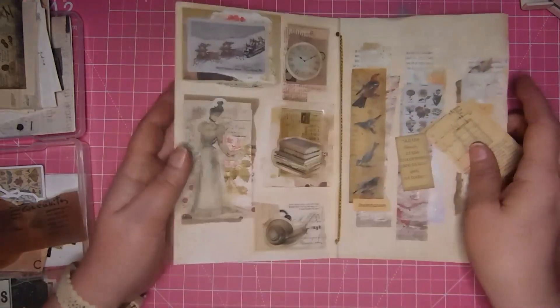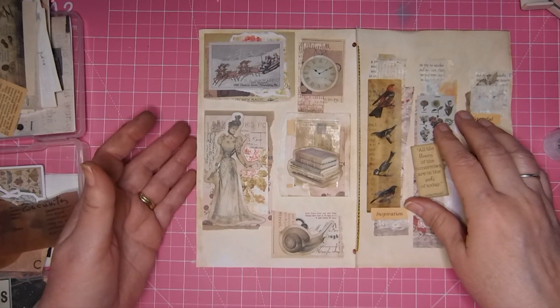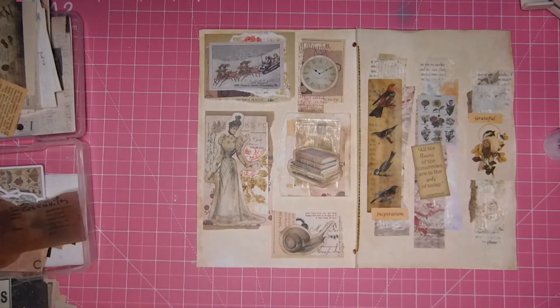Alright, so there we have it — these are my scrap clusters and this is Roxy's weekly challenge number 19. I can't believe we're already on week 19 of this year — that's crazy. I hope you guys have a fabulous week, weekend, day, evening, whatever it is you're having. I'll see you next time, bye now.